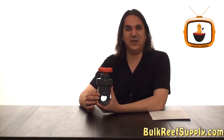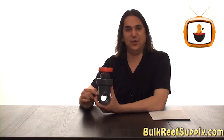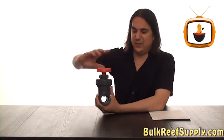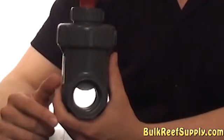As you might expect, the gate valve has an actual gate inside the valve, and it works by dropping the gate to close off the flow within the valve. Every complete rotation of the knob on top drops the gate about a quarter of an inch.